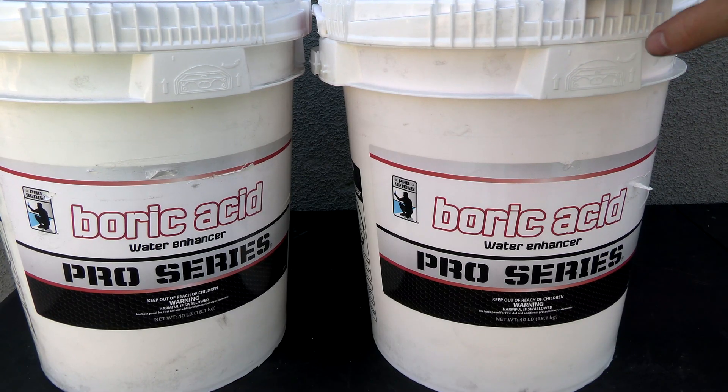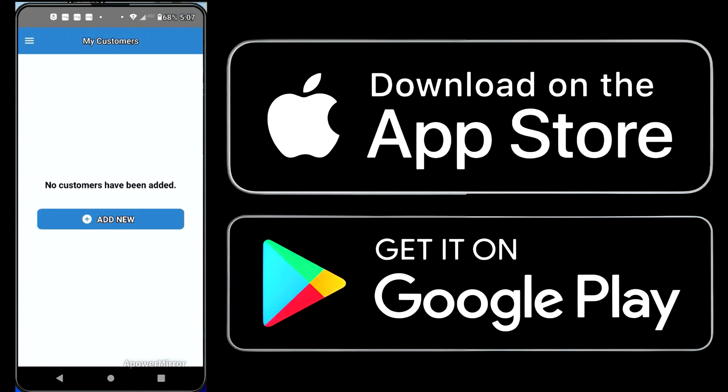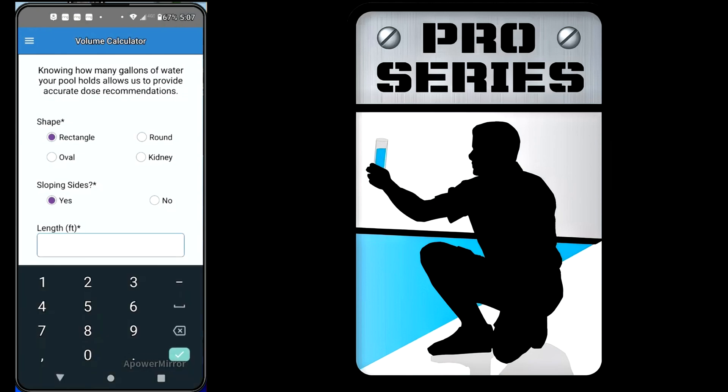If you're wondering how much boric acid to add to your pool, they do have a Pro Series app that has a volume calculator. You want to download the Pro Series app onto your phone. Once you have the app, you can calculate how much boric acid to add to the pool based on the size — it has a volume calculator in here.